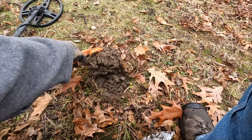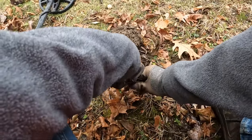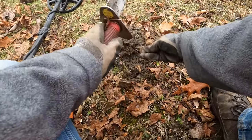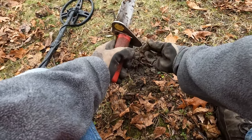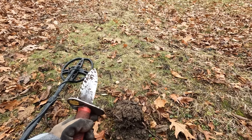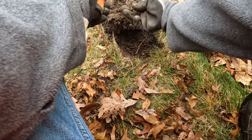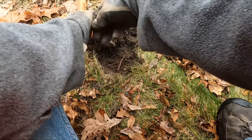I had a signal in the 70s right here, nice repeatable signal. That's a torn-up piece of metal — just got some junk metal. I dug this plug, I was in coin mode on my AT Pro. It's circular, but it's not a coin.